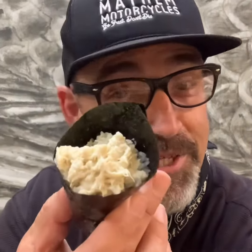Little seared Wagyu. Did I mention they have fabulous desserts here — like this blue crab hand roll?